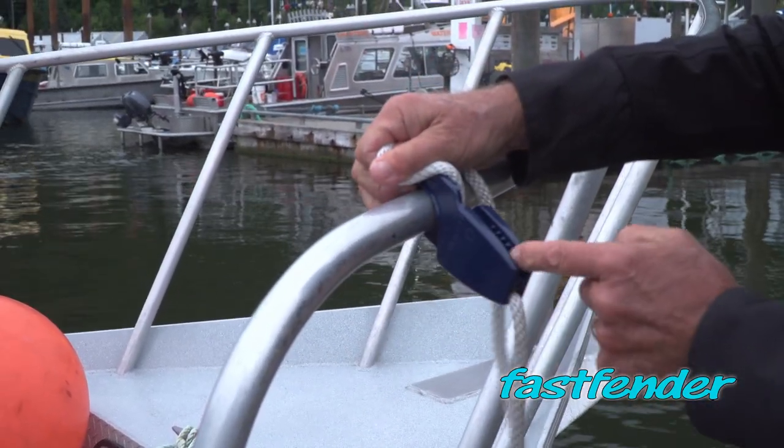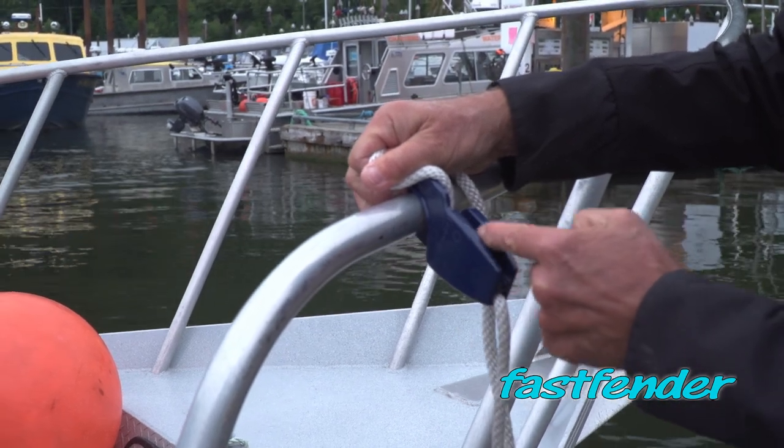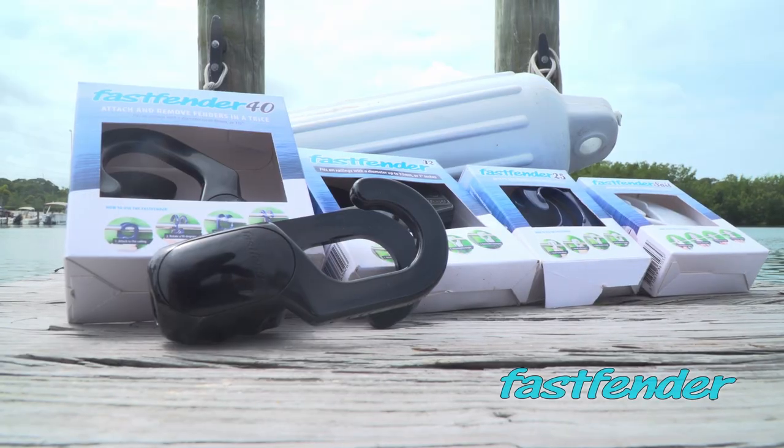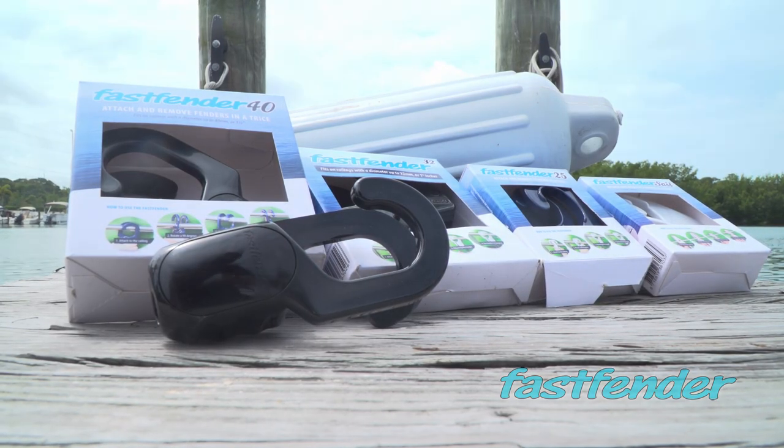It's these cleats right here that actually grab like teeth the rope. And then to take it off, just turn it on its side, pop it off. Fast Fender — the easiest way to attach and adjust your fender.